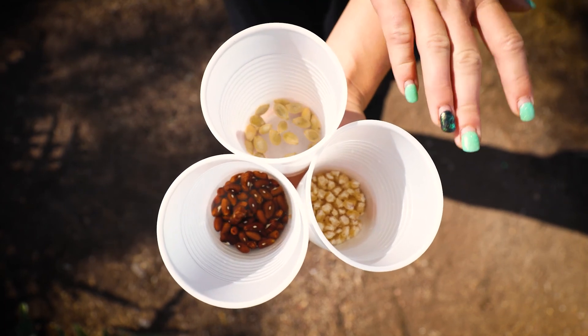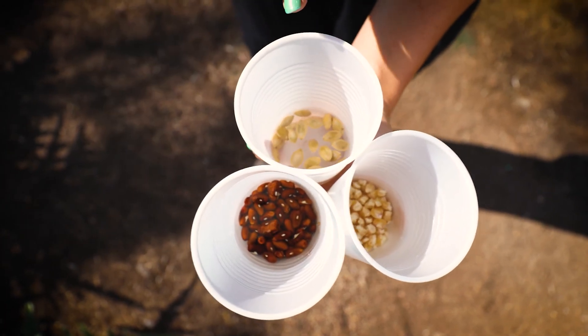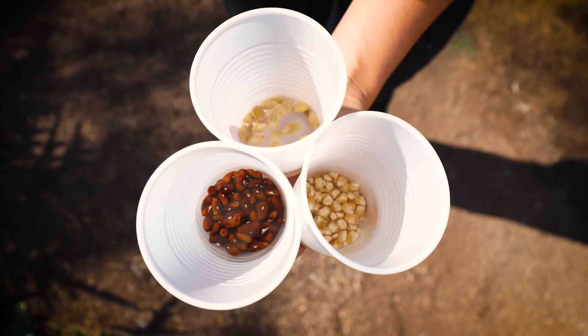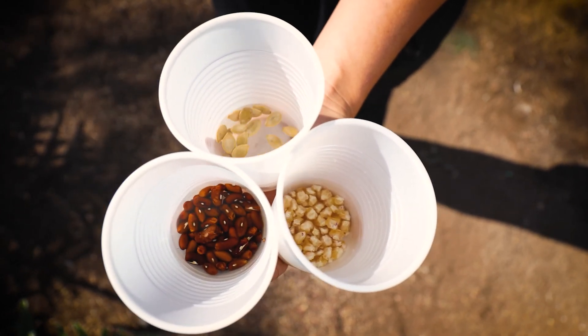So here I have my corn, beans, and squash. You'll want to soak them overnight or a few hours beforehand. It does promote faster germination, as well as a stronger life throughout.